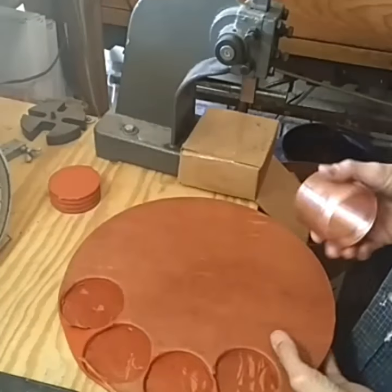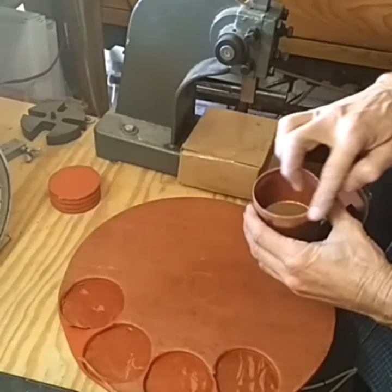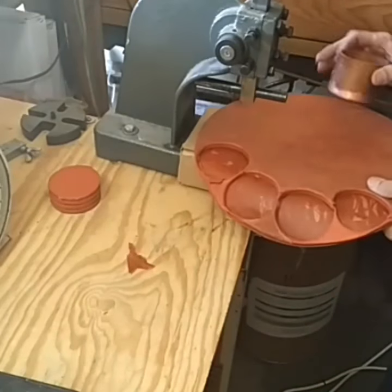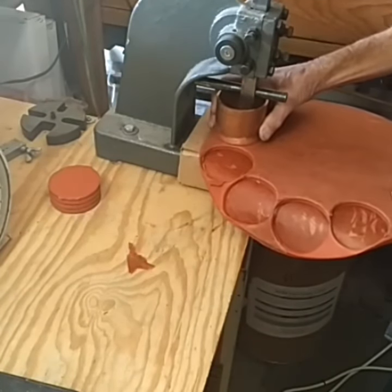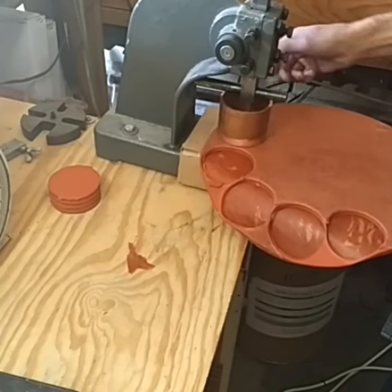Okay, this is a bit primitive, but I took this piece of copper pipe here, and I made it pretty sharp here on the end. And I take this — this is spin casting mold rubber, it comes in these discs.